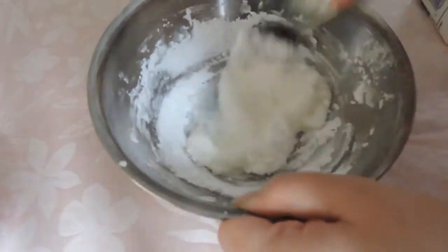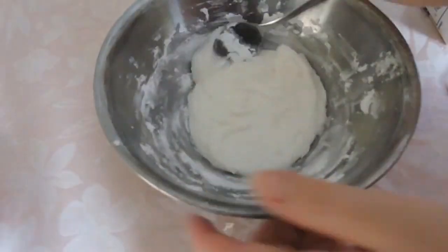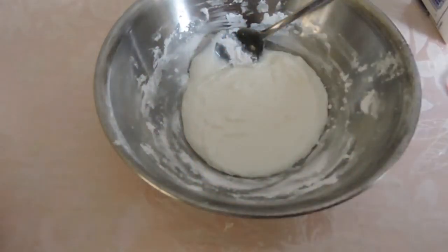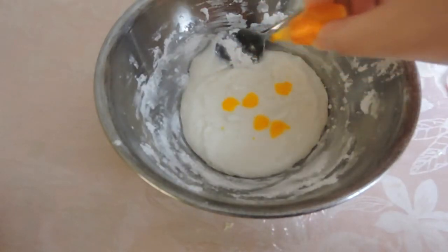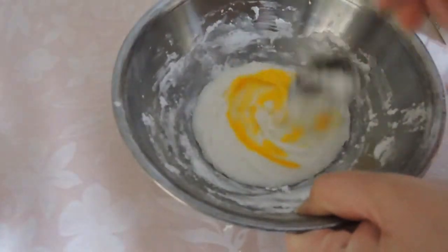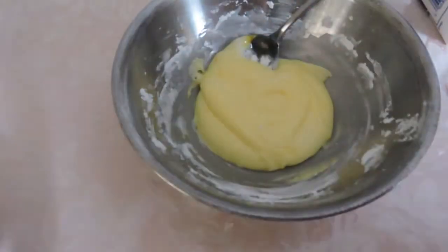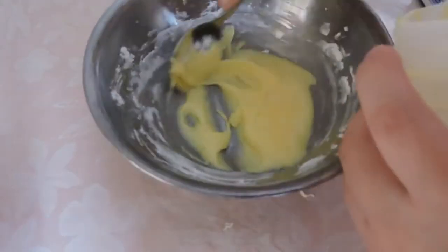Here we continue to stir the mixture until we develop a nice thick, even consistency. Once we have our consistency, we're going to add a few drops of yellow food coloring — I added seven drops. Mix thoroughly.